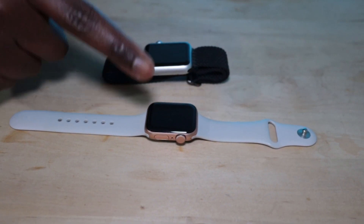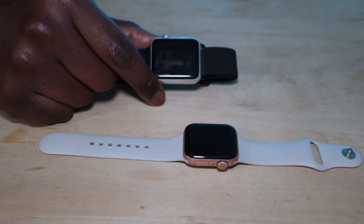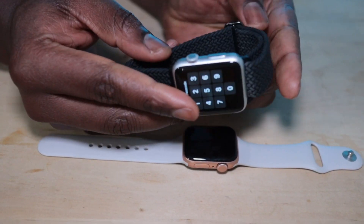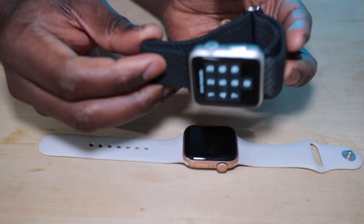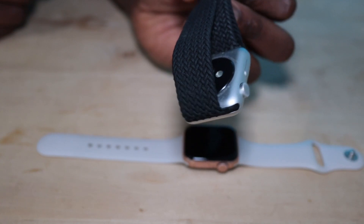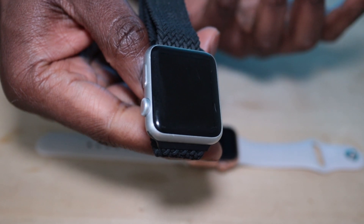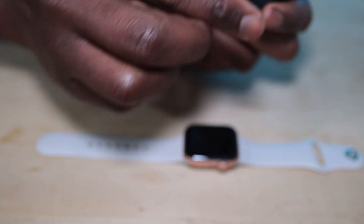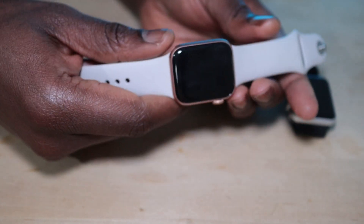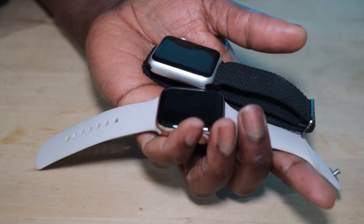Finally, let's talk about the price. The Apple Watch SE GPS is positioned as a mid-range option, offering a balance between features and affordability. It's priced lower than the latest Apple Watch Series 7 or later but offers many of the same features, making it a compelling choice for budget-conscious consumers. On the other hand, the original Apple Watch is an older model and may be available at a lower price on somewhere like eBay, but it lacks some of the newer features and performance improvements found in the Apple Watch SE GPS.